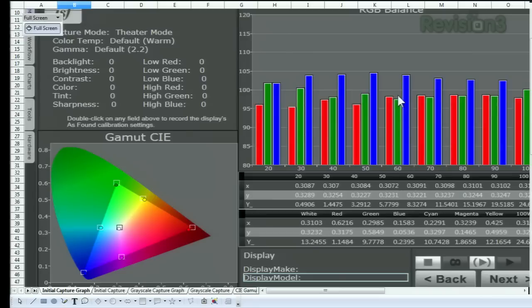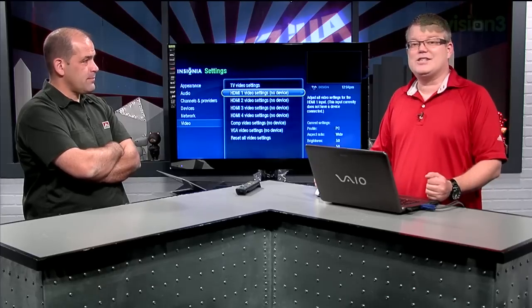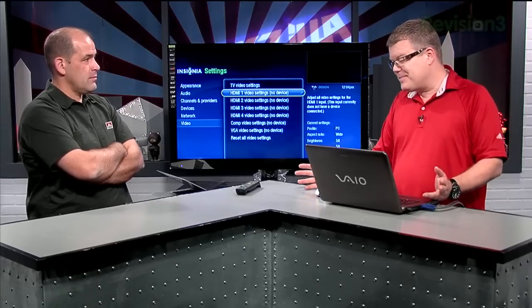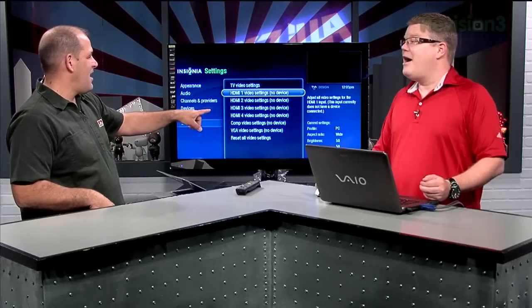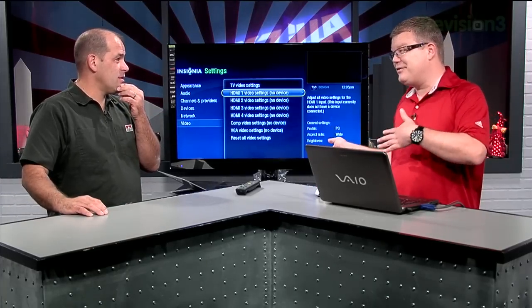Blue errors are better than having, say, a green error which is really noticeable. The shades of gray are floating pretty close to 100%, so they're looking pretty good. However, there is some room for adjustment and it could be improved. The white balance controls in this TV are hidden from the owner, which was a little disappointing. The access code is provided to the Geek Squad, but I found online that you can find these codes — apparently they're the same as Samsung's, so if you know Samsung's access code for their menu system, you know this one.